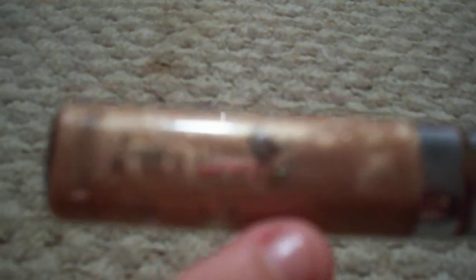Hey girls, so today I'm just going to show you how to use up all of your lip glosses. This is my Covergirl Wet Slicks in Honey Talks, and I really do love this lip gloss, but my product is almost all the way gone, which kind of sucks, and I really don't feel like repurchasing a new one. So I've learned how to do this little trick so I can use up all my product.